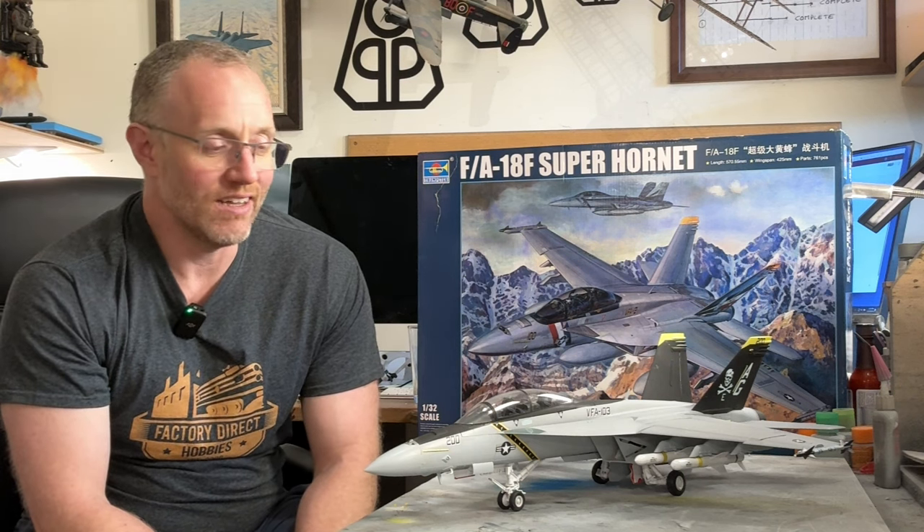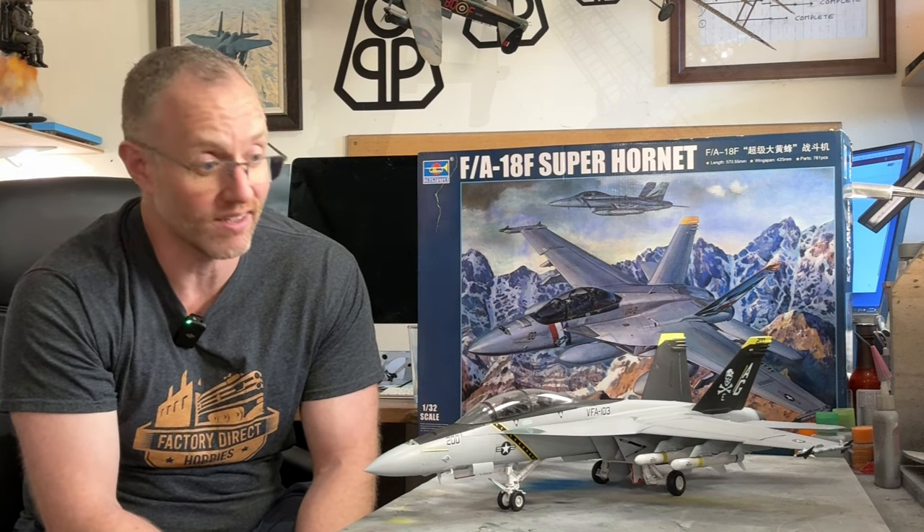Rubber tires — some people like those, some people don't. If you've watched my previous videos, you'll know I kind of like them. I think they're pretty cool and pushing them on makes it feel a little more realistic. But if you're going down the weathering route, you could always invest in some aftermarket resin for that.